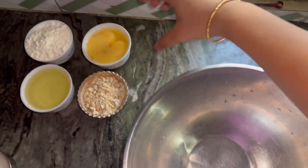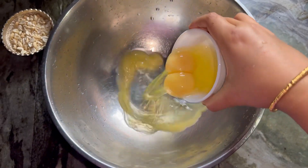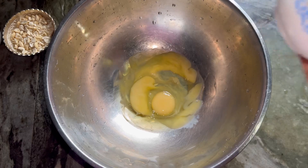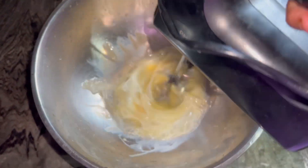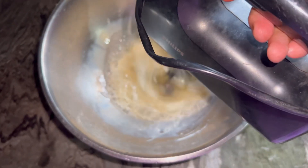We are using kaju, tail, and cow. We are using a mongoro cake. We are using a full tinta. We can eat a mongoro cake, and we need a mongoro cake.